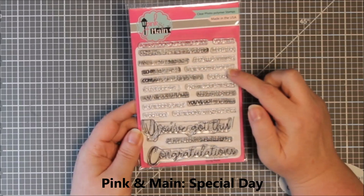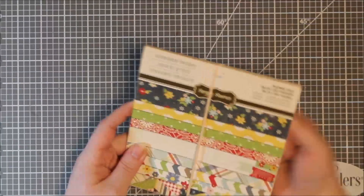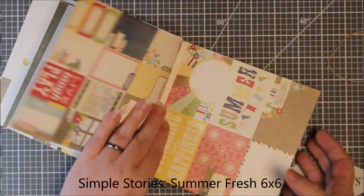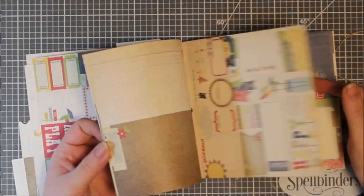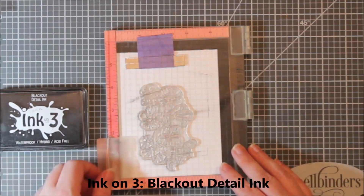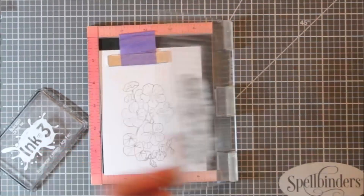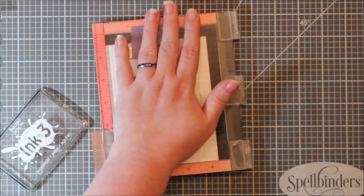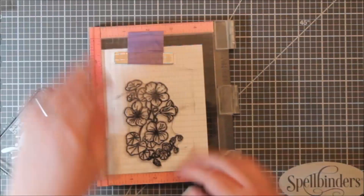I'm using very few products today. I'm using Hero Arts Nasturtium and Pink and Main Special Day, and then this Simple Stories Summer Fresh 6x6 pad. I have had this forever and when I picked it up I had grand plans for it, but it doesn't really work with my card making for large panels. So it's kind of just something I use to paper piece, and if you've watched my channel at all you know that I love my Copics.